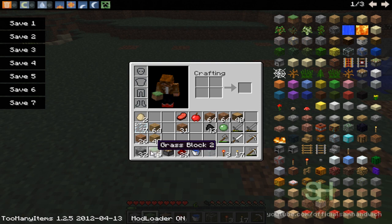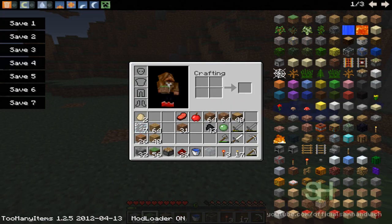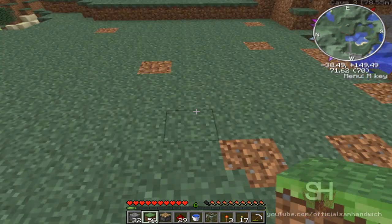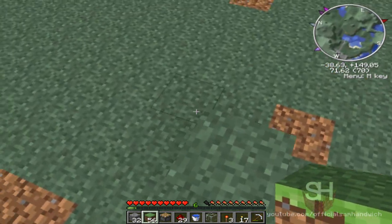First off, you need grass, cobblestone, pistons, redstone, water, glass, a pick, and a redstone torch. You may notice that I have too many items — I'm only using them for the sake of this tutorial. Don't worry about me cheating on my usual Minecraft world.